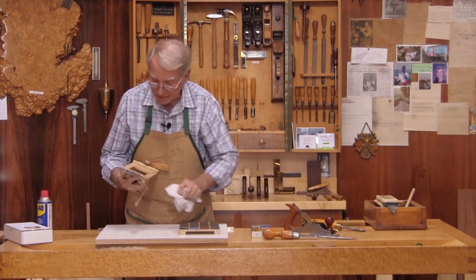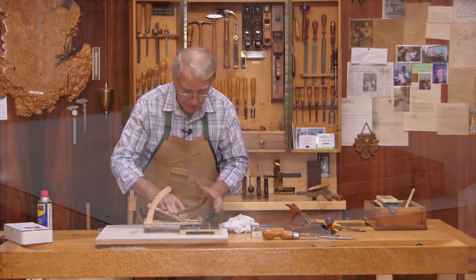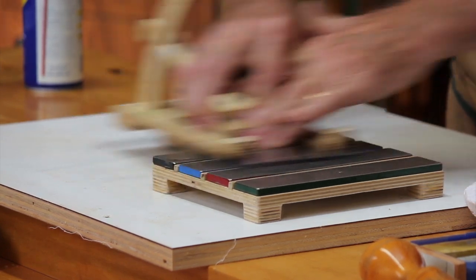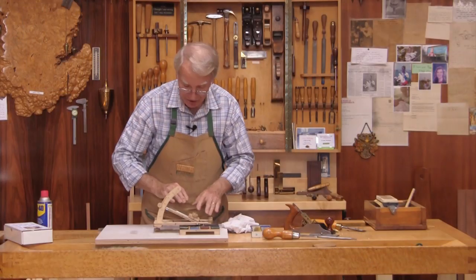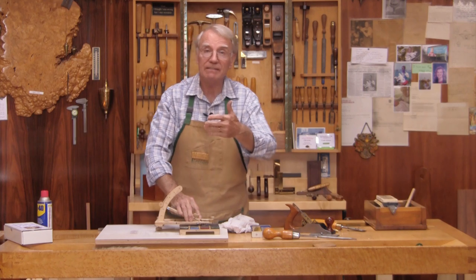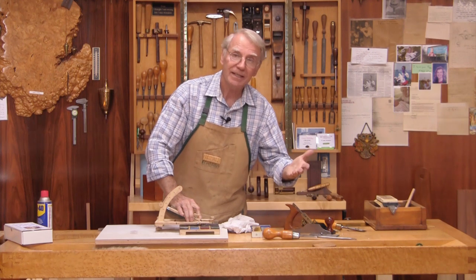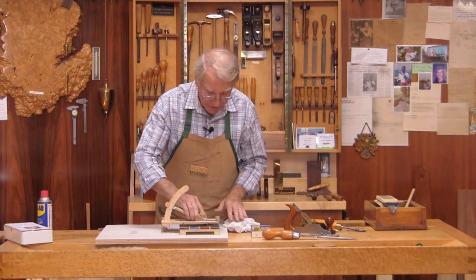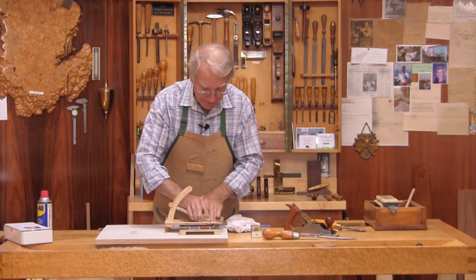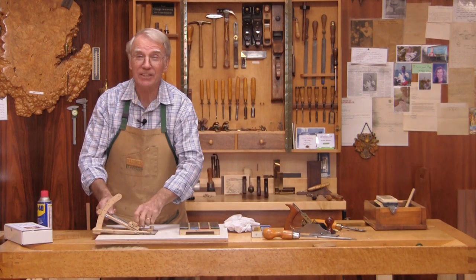I can see all the way across — a dull spot — therefore it's ready for the finer stone. Simply move on to the next stone and do the same. Then move to an even finer stone, just like you sand with 120-grit paper, then go to 150, then 180, then 220. Now I'm going to the very fine stone, and we're done here. However, we still have to finish it by hand.